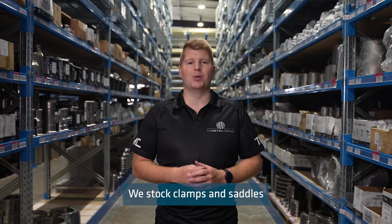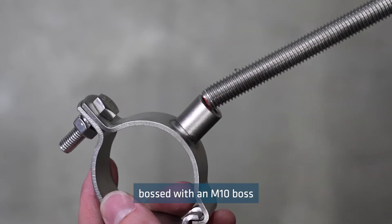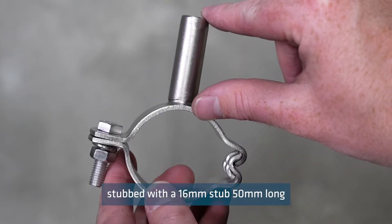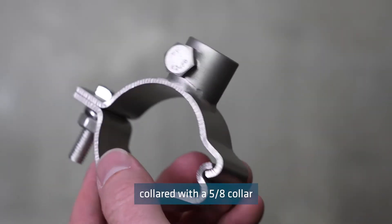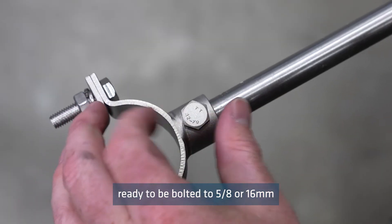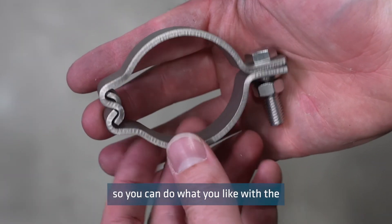We stock clamps and saddles in several configurations: bossed, with an M10 boss ready to be screwed onto threaded rod; stubbed, with a 16 millimeter stub 50 millimeters long, meaning your tube pipe can be raised 50 millimeters from the attached surface; collared, with a 5/8 inch collar ready to be bolted to 5/8 or 16 millimeter round bar; and plain, so you can do what you like with the clamp.